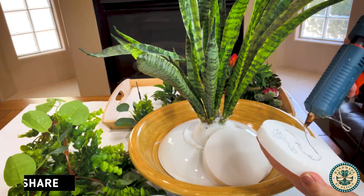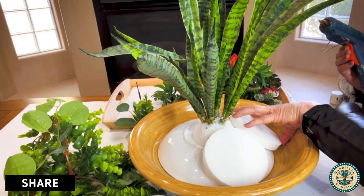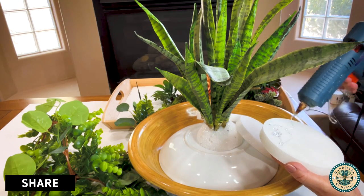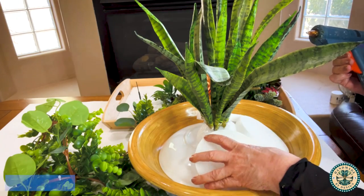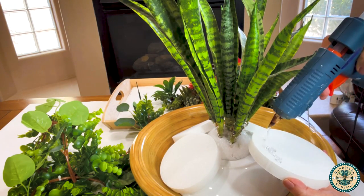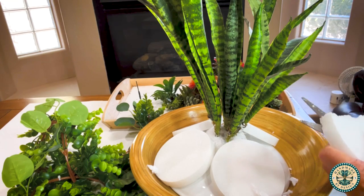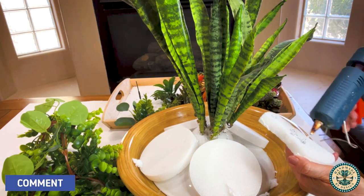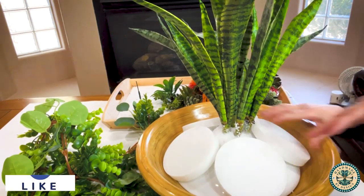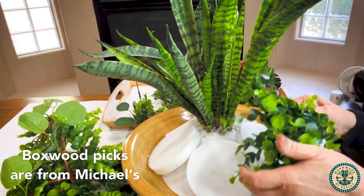Turning the pasta bowl upside down and gluing the discs onto it also serves another purpose. I use five discs total and glue all of them onto the styrofoam and onto the plate, making sure not to get any hot glue on the bamboo portion of the bowl. The inspiration piece is shaped in a triangle, so this is going to help me achieve that shape. I cut the last disc down to size so it fits flush next to the two round discs already there, and instead of using moss I decided to use boxwood picks as my base.